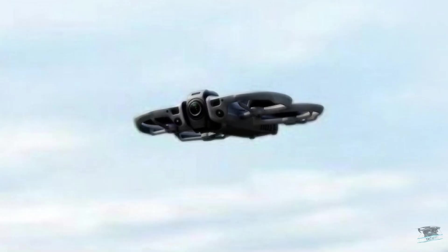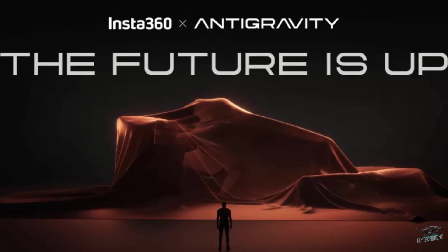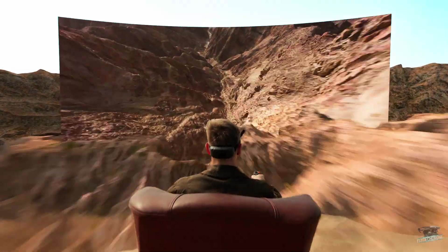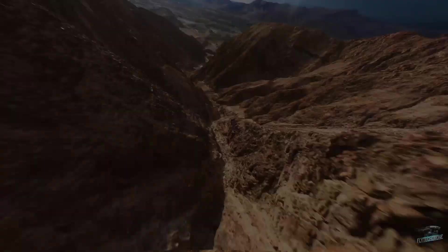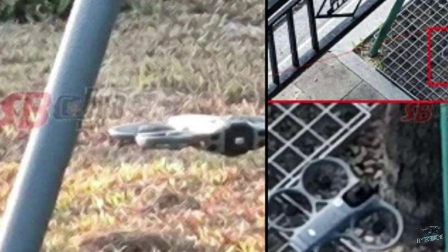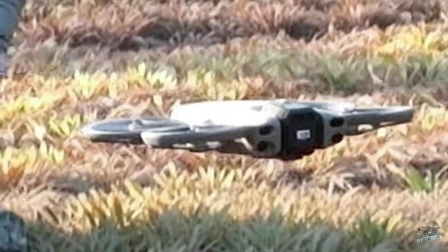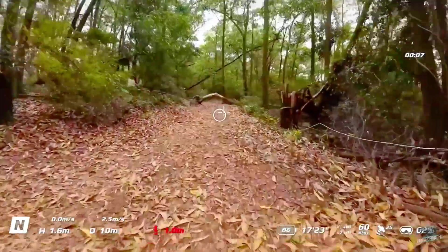After the Anti-Gravity was announced, DJI had to react quickly — and that's why these leaks happened, to show that they already had their own 360-degree drone prototype. But in doing so, they were forced to reveal a major secret: their 360-degree drone will actually be the new Avata.